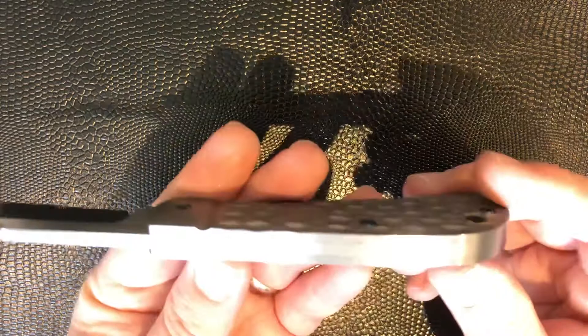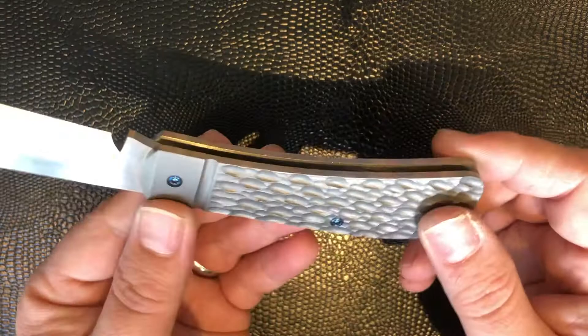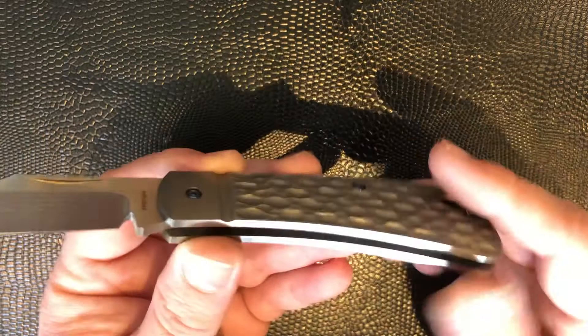Lovely blue anodized titanium hardware, really great, beautiful hafting on this whole thing. You can see at the end there — perfectly hafted, and all the way along the back, it's just fantastic. And this jigging in the titanium is kind of a throwback reference to more traditional bone jigging on knives. This is all done by Enrique one by one — there's no CNC milling involved, this is all done by hand by him.